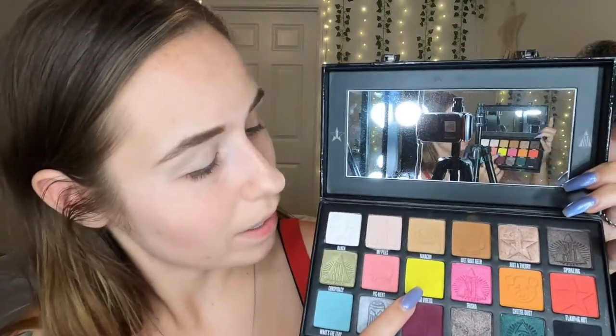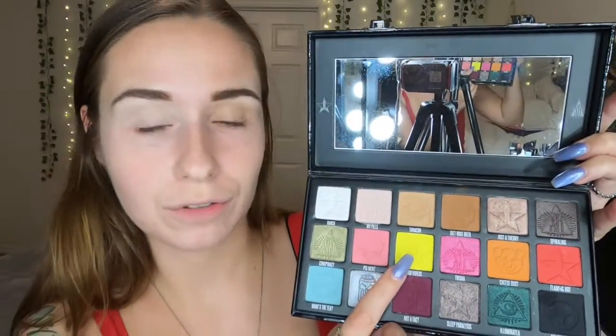I have my eye primed and I have a few colorful palettes behind me. I don't know if I'll use all of them but I'll let you guys know what ones I'm dipping into. On this eye I want to do pink, orange, and reds on the top and blues, greens, and purple on the bottom, then do the opposite on the other eye. To start, I'm going to dip into the Conspiracy palette and take the shade Food Vibes and focus it on the crease on my inner corner.